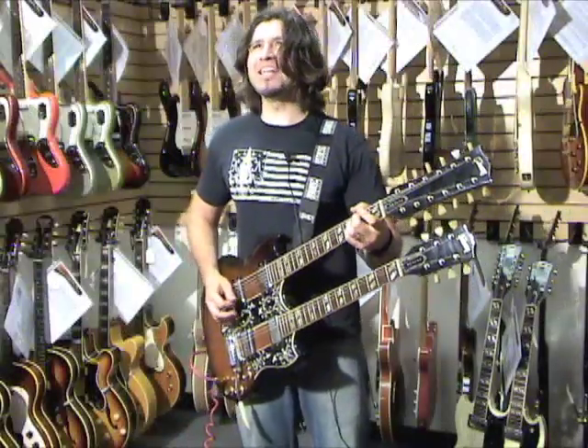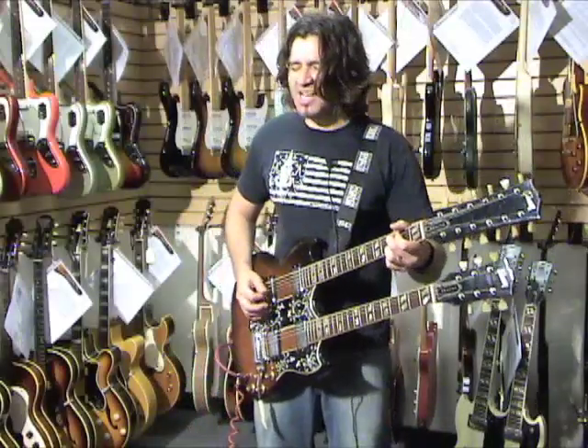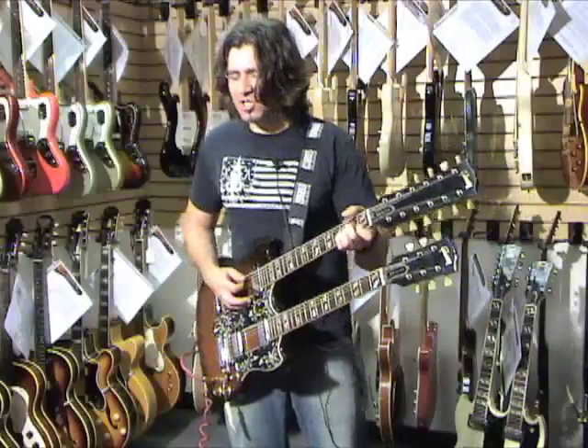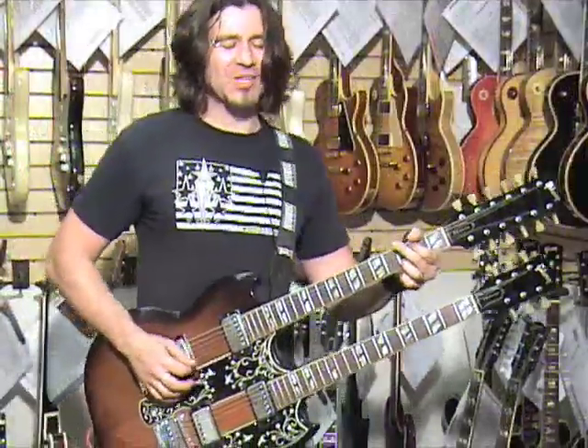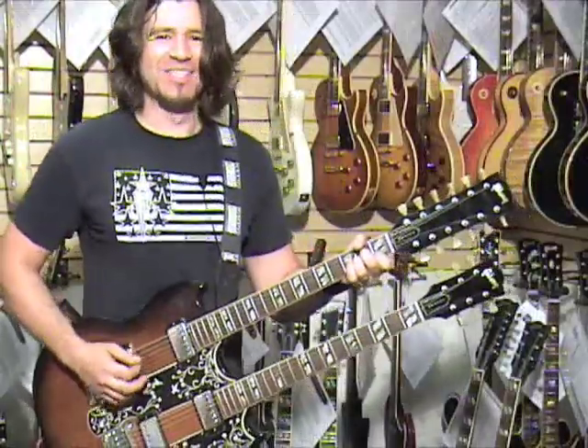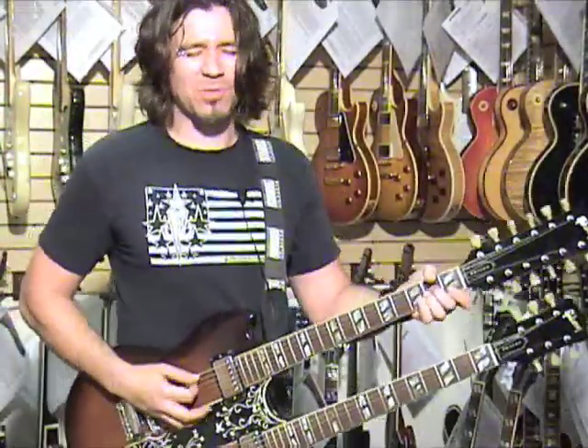If there's a Vox AC30 in your head... It's just a sprinkling. Can you hear the wind blow? And I do know. You'll stand with lies on the whispering.